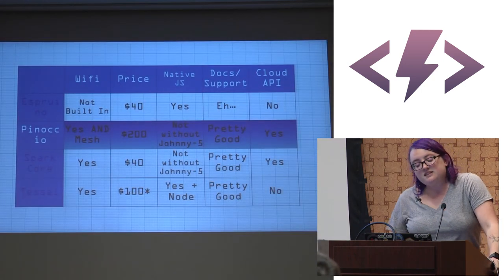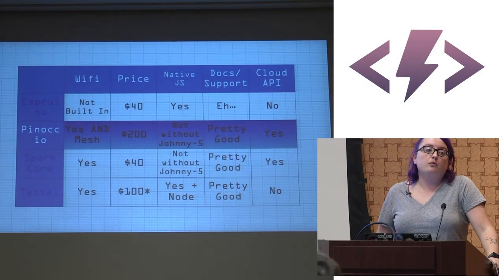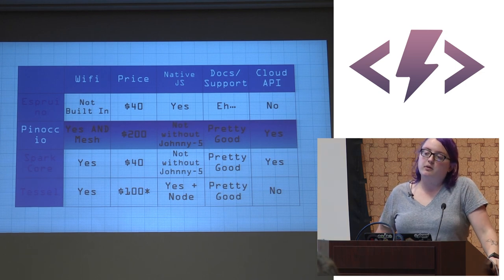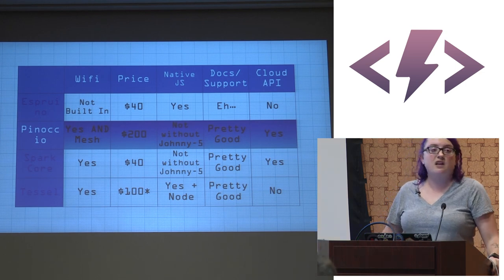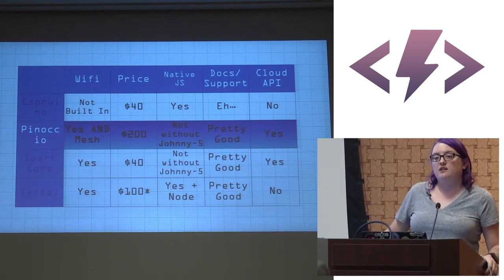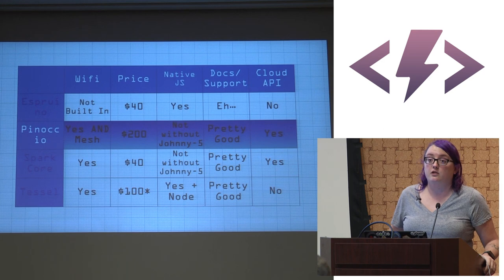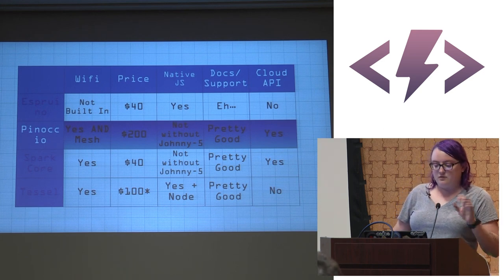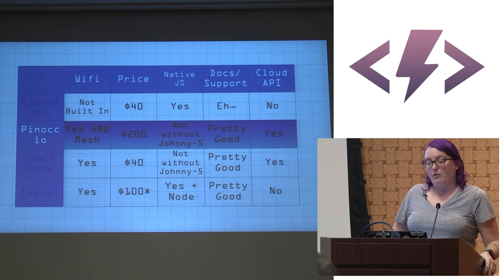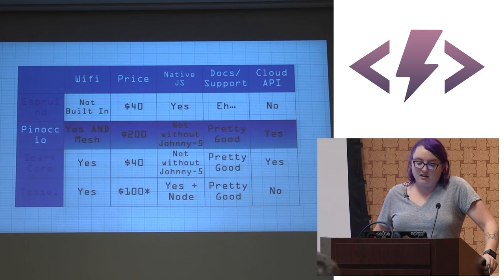The next platform is Pinoccio. It's the most advanced — and most expensive — platform I'll cover today. Pinoccio is designed to build troops: it's a mesh networking robot system. When you buy a starter kit you get a lead scout and a scout. The lead scout is just a regular scout with a Wi-Fi backpack. Your troop communicates via the lead scout over Wi-Fi, and the lead scout talks to the rest via a low-power radio signal. The starter kit is $200.